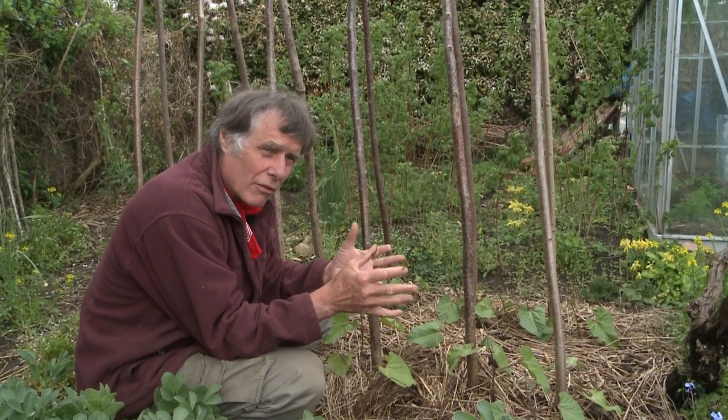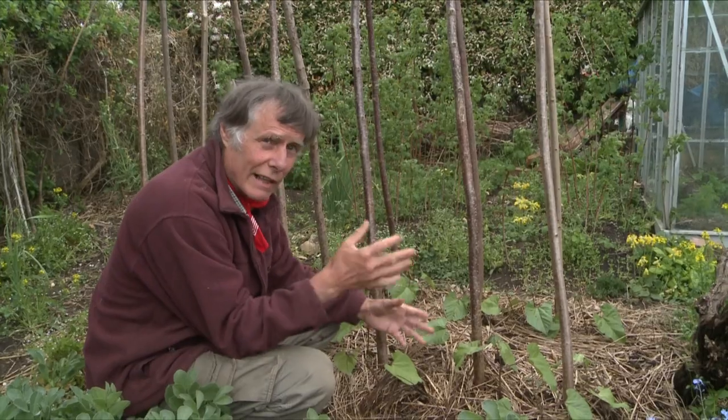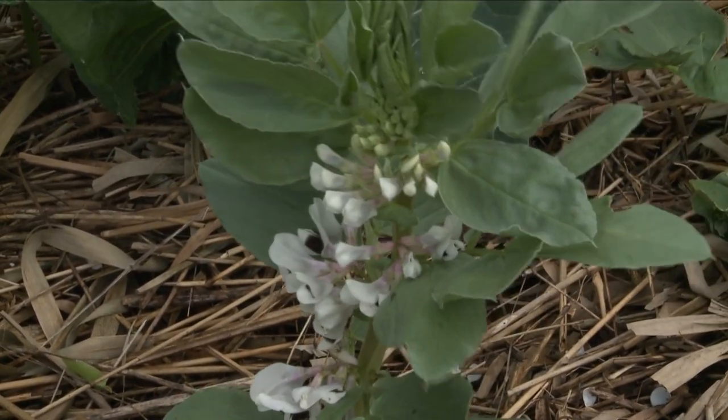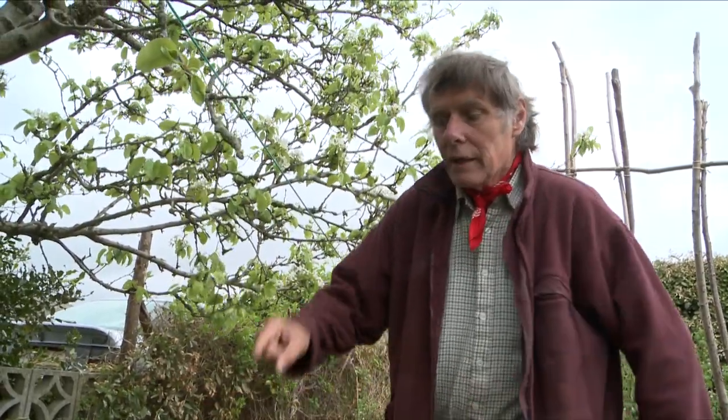It's very much a matter of walking that tightrope between things drying out on the one hand, and things getting massacred by slugs on the other. Here on this side there's a small patch of broad beans — I sowed these last autumn — and this spring I put down the same: water, compost, and then reeds on top as straw material to keep that moisture in, so I won't need to water them again.